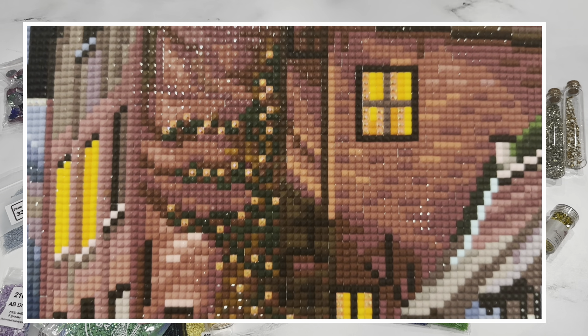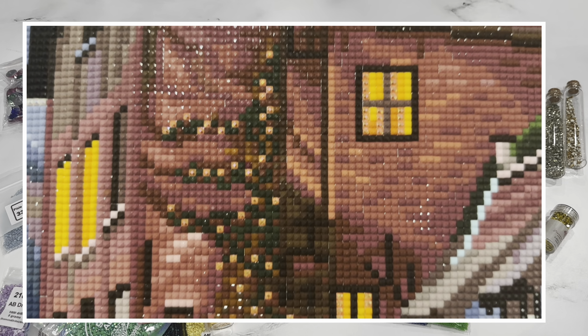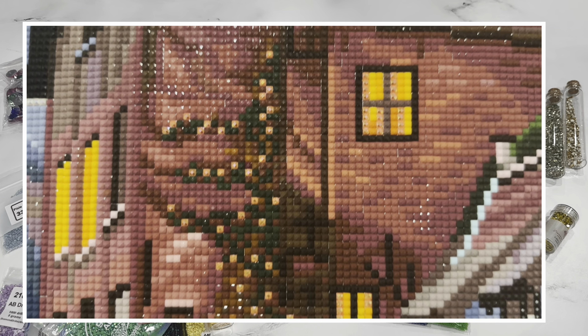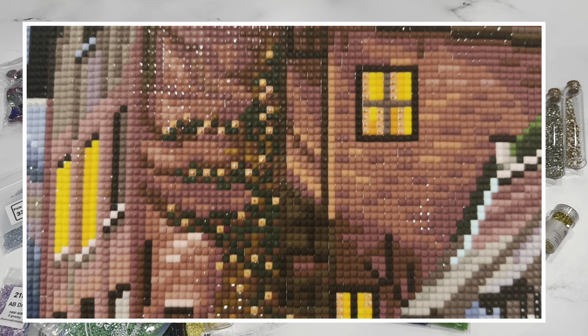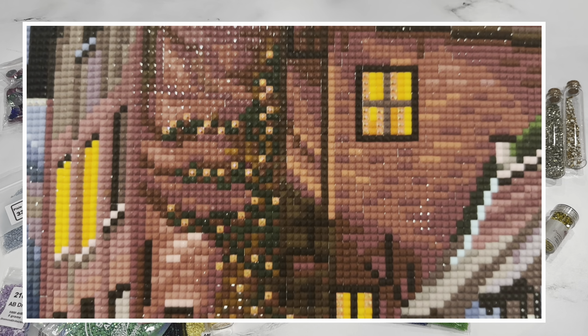Moving to some other specialty types — these are jelly opal glow glass drills from DP with Sparklers. They really do glow and add a very luminescent bubble-like effect on the canvas. On a Jasmine Beckett-Griffith painting with fireflies, you can see how the glow glasses look on a painting. They're a very fun thing to put in your canvases, but they are going to be showstoppers, so anywhere you place them is really going to stand out.